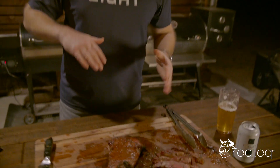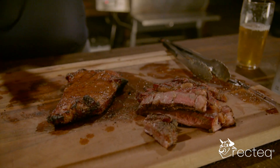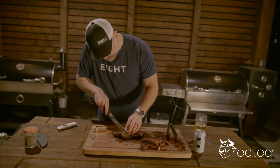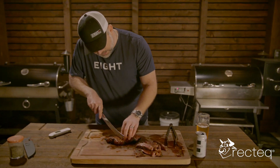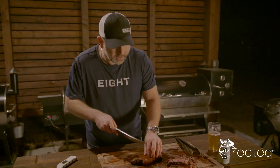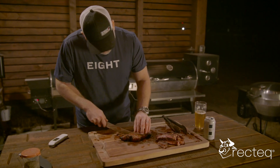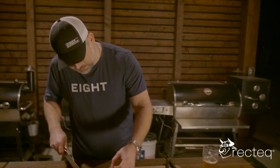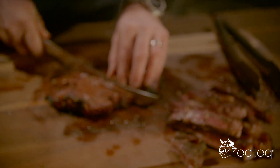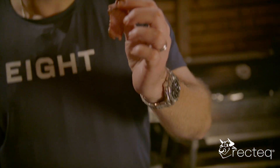Look at that ribeye. We have all of the seasonings in there, all of that marinade that was just sitting in there. And now we are going to slice this bad boy up. This is just a classic cut — everybody knows how to cook a steak — but when you can cook a steak and add some different flavor to it and get a variety of things happening, that's what that marinade will do.